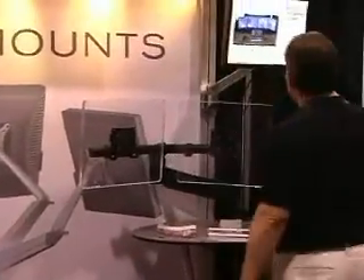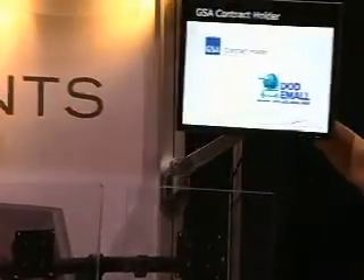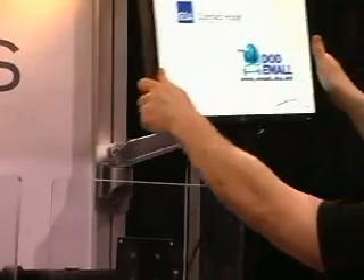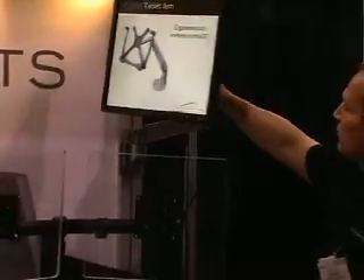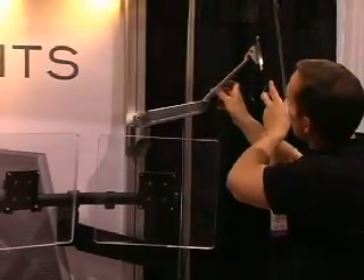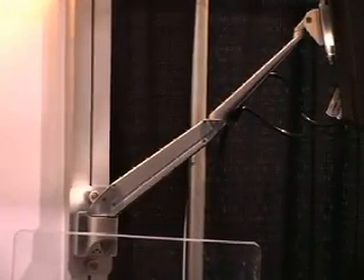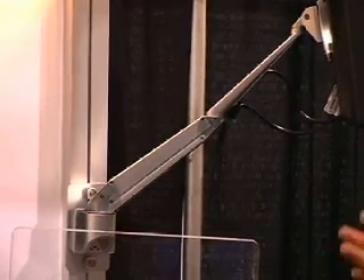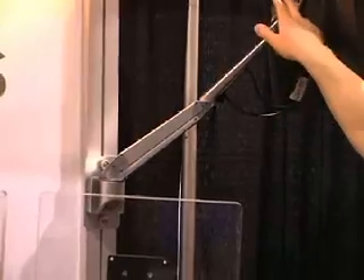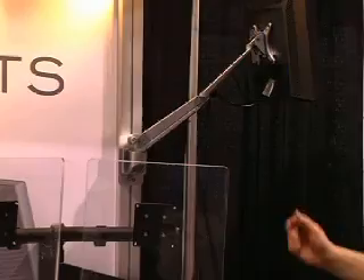This is our EVO LCD arm. This arm is a flexible height-adjustable arm, very easy to work with. This arm was designed to be a high-style product — we've won a number of prestigious design awards with this product, which was launched in 2006. One of the nice features is it has a one-button push for easy release and installation of the monitor, so it's very easy to put together.